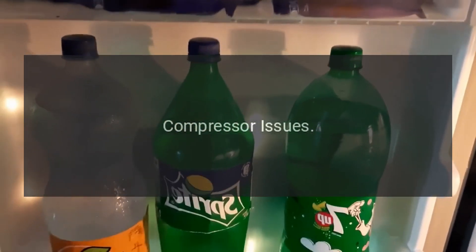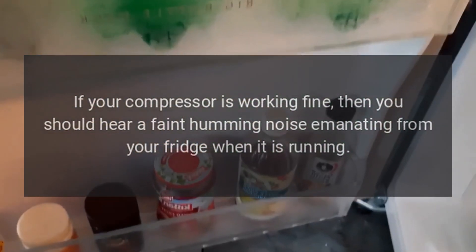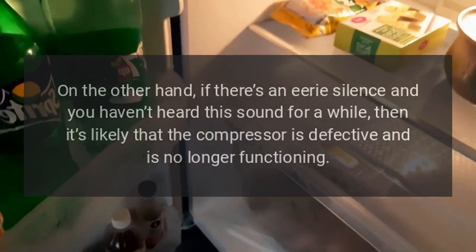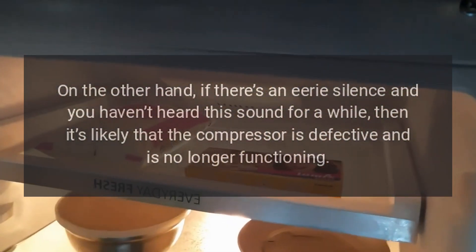Troubleshooting. Compressor Issues: If your compressor is working fine, then you should hear a faint humming noise emanating from your fridge when it is running. On the other hand, if there's an eerie silence and you haven't heard this sound for a while, then it's likely that the compressor is defective and is no longer functioning.